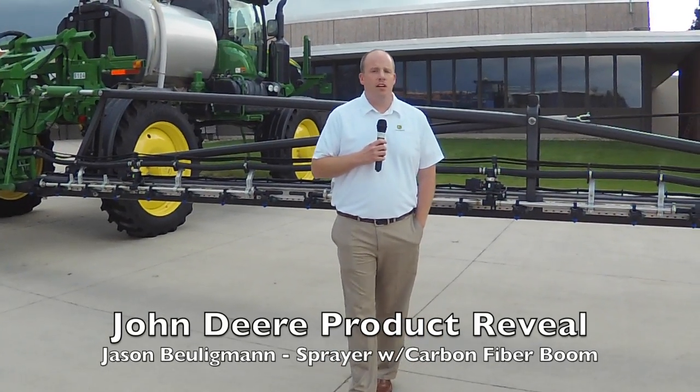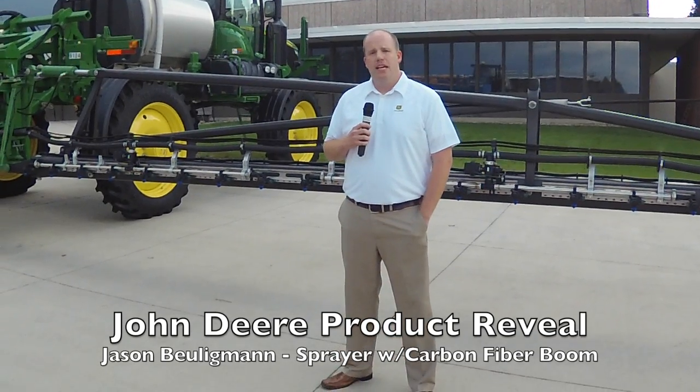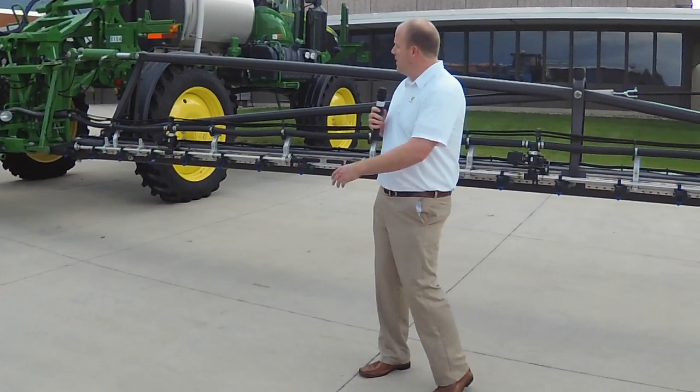My name is Jason Volligman. I work here in the application marketing group in Des Moines on future products, and we are very excited to share with you an innovation we are working on with 4-Series sprayers. You can see it right here behind me.